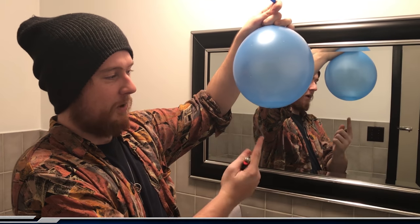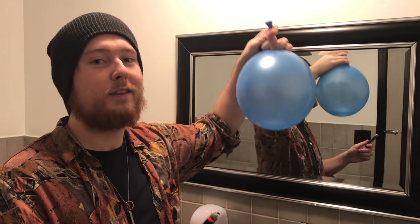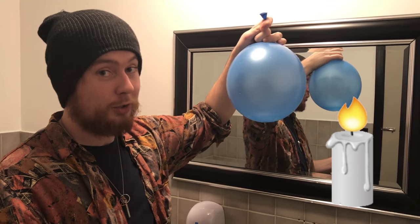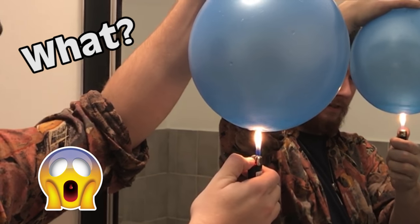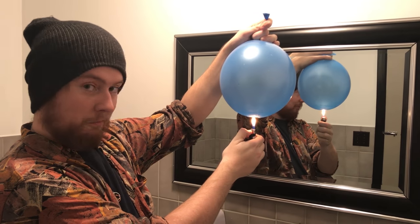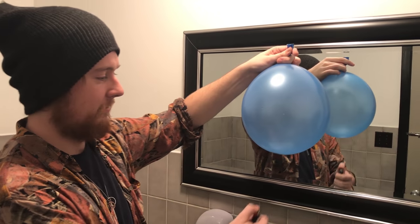Next up at number 2: if you fill a balloon up with mostly air but a little bit of water, it should make it fireproof. I'm going to use a lighter for this, but you could or should use a candle. Let's see if this works … Not bad. Now here's what it's like with just air.